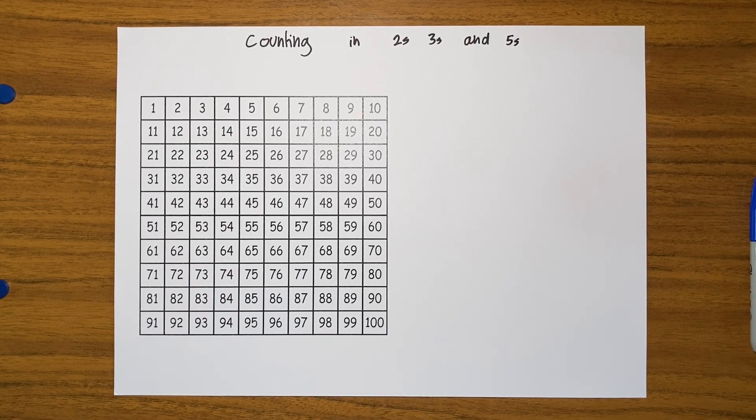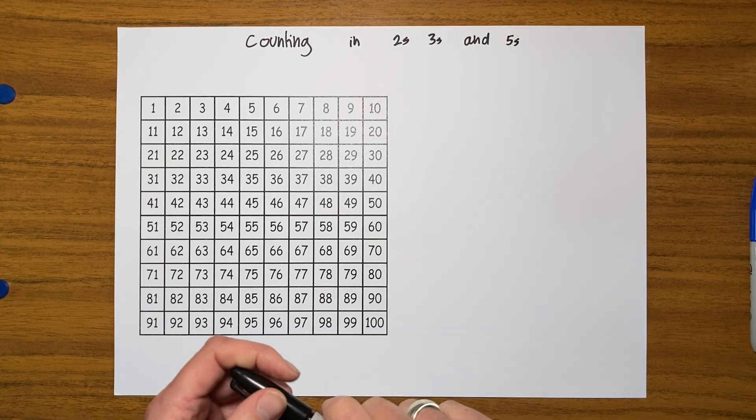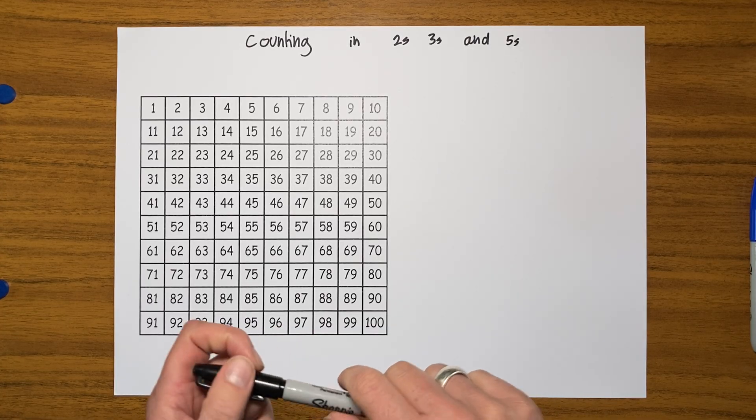Hi and welcome back. In this video we're going to continue using the hundred square to practice our counting, which is a super important skill. Happy counters and confident counters are happy and confident mathematicians.